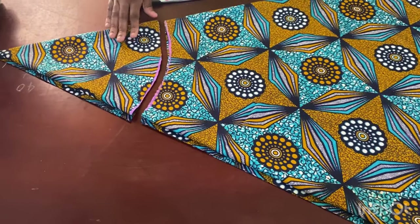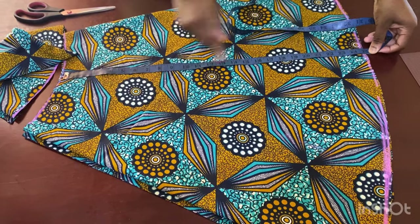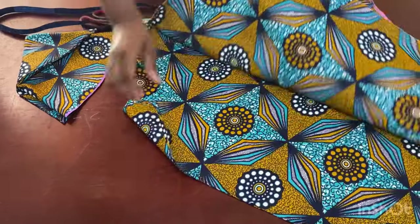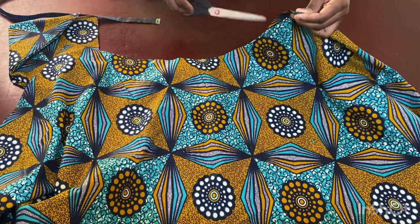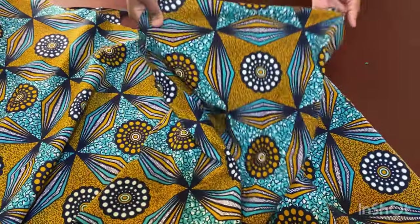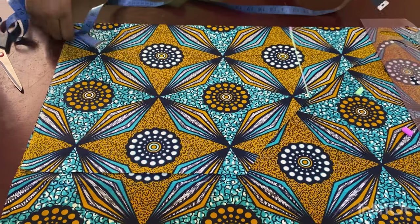I've cut off the first part. The second part gives me the 24.5 I calculated — that center part is basically the length I need. When I open it up, you can see the skirt: one side wraps over this way and the other wraps over this way. Now let's set the skirt aside and move to the upper part.